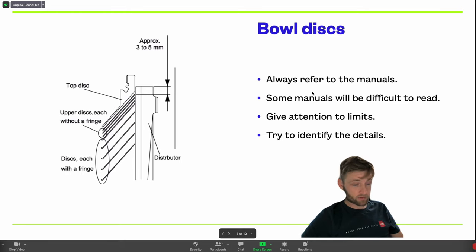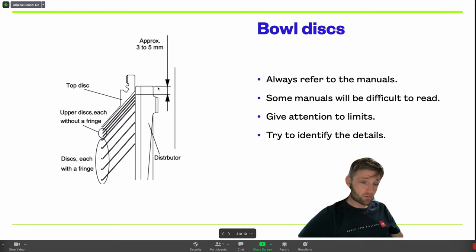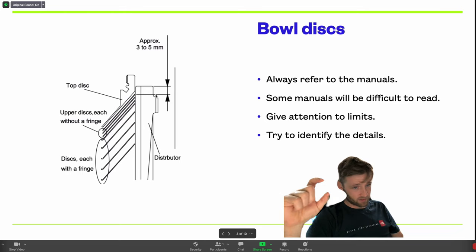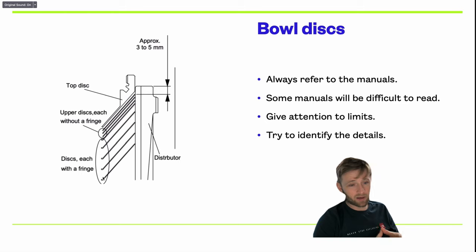Always refer to the manuals — you will always find something interesting there. As we can see, there is also a measurement of the disk stack distance, which must be approximately 3 to 5 millimeters for this kind of Mitsubishi purifier. If you see it is longer or shorter, that means something is wrong — you have forgotten some disks or a disk was mixed or placed incorrectly. You can identify this because disks have different shapes and different sizes.